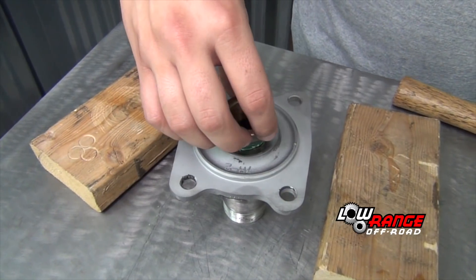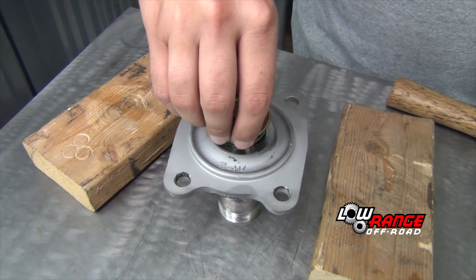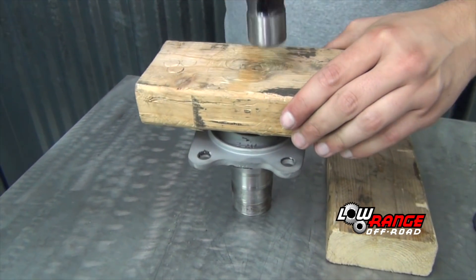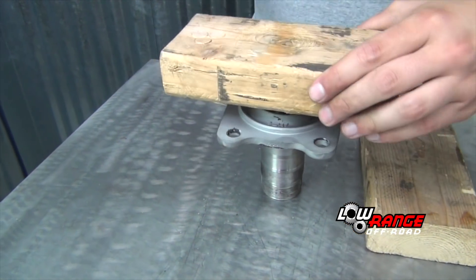Install the new bushing by applying a little grease to the outside, positioning it squarely in the spindle housing and driving it in using a block of wood and a hammer.